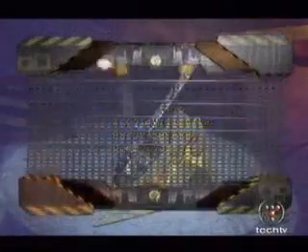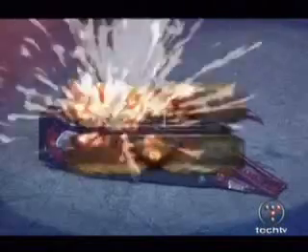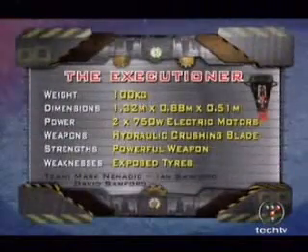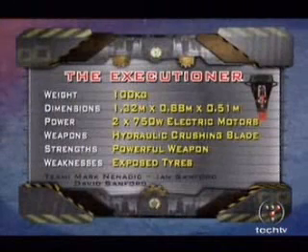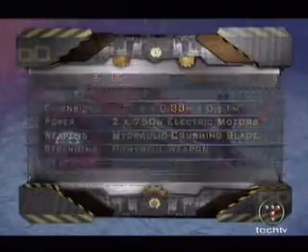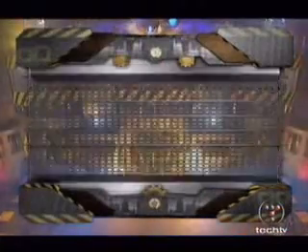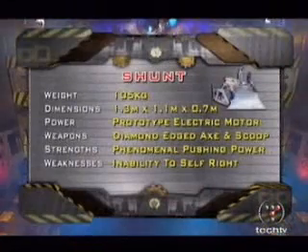It has a plasma nitride coated titanium shell. From Standground, the Executioner. The 22-tonne front-mounted hydraulic cutting blade is designed to split and crush. It's powered by American Motors, it can run upside down, it doesn't need a self-righting mechanism. And once again, we've thrown in two house robots: Matilda with the tusks — watch for that flywheel, it's devastating at the rear — and fighting with Matilda, Shunt with the diamond-edge axe, the scoop and the electric motor.